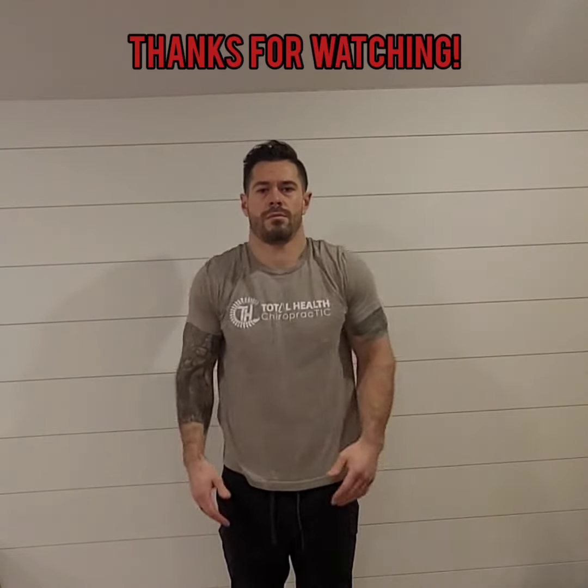After you've done that a few times, congratulations — you're all done with the shoulder sequence. Thanks for watching this video and keep smiling.